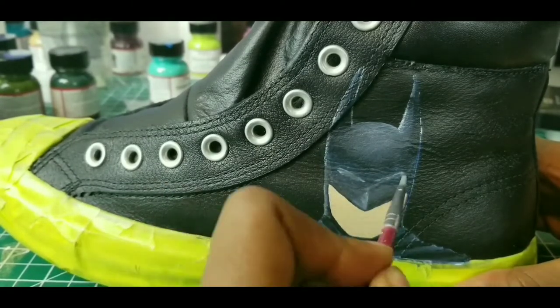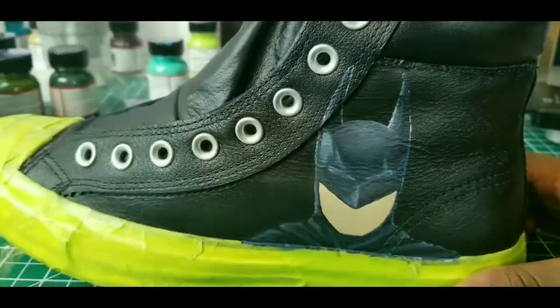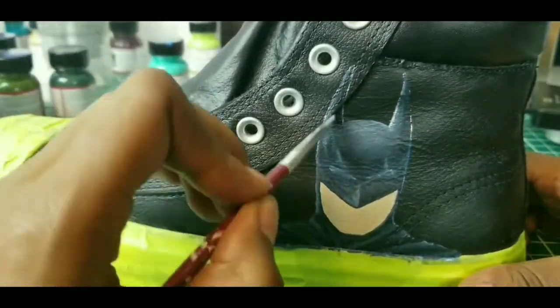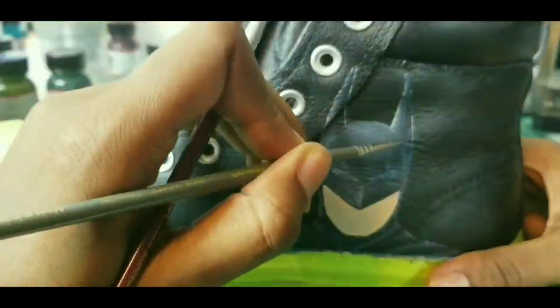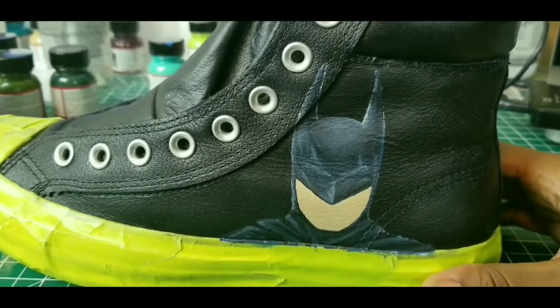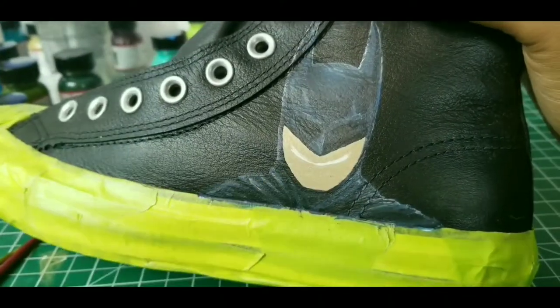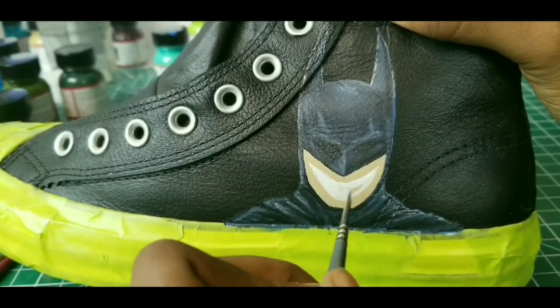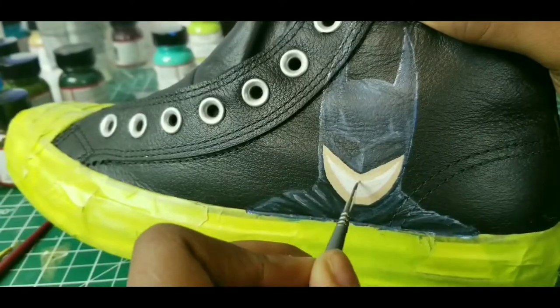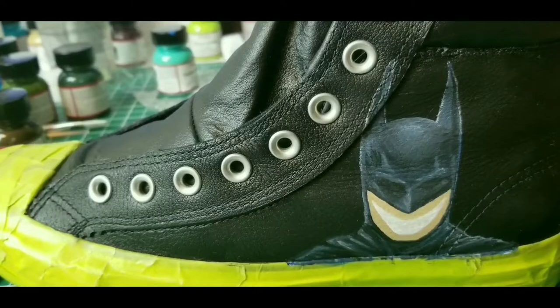So I continued to use a combination of white, gray, and that sapphire blue to again add that shading and detailing that would make Batman's suit look a little more realistic, a little more 3D, but as well as keep the suit in that very dark motif.